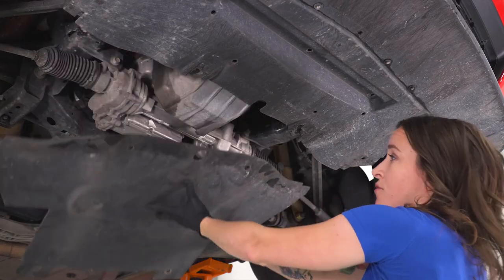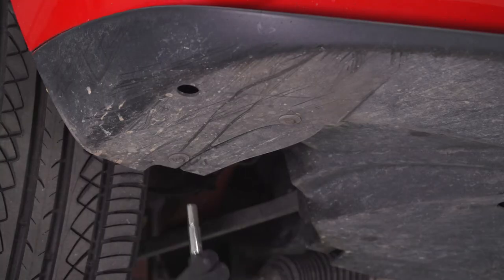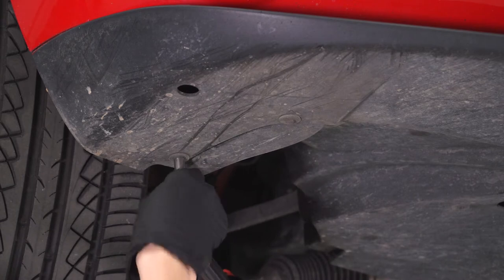Remove it off of your car. Now with a 7-millimeter socket, we're going to remove all of the bolts on the bottom of your lip.